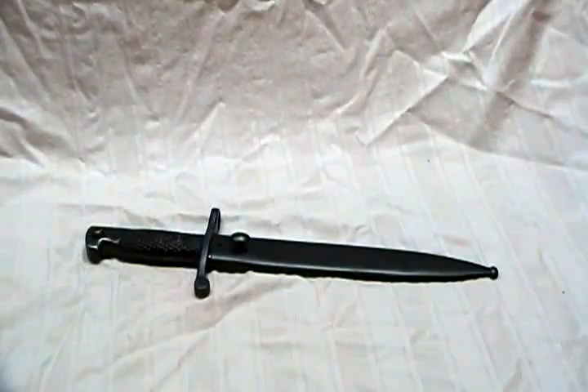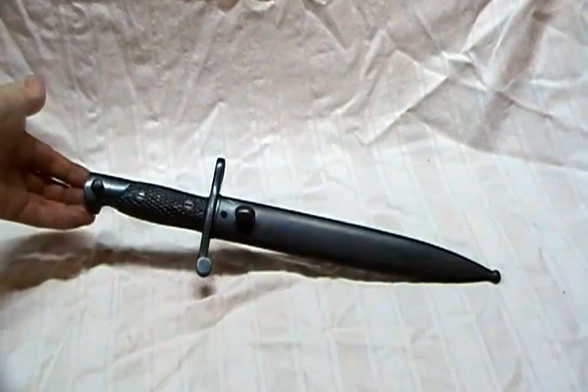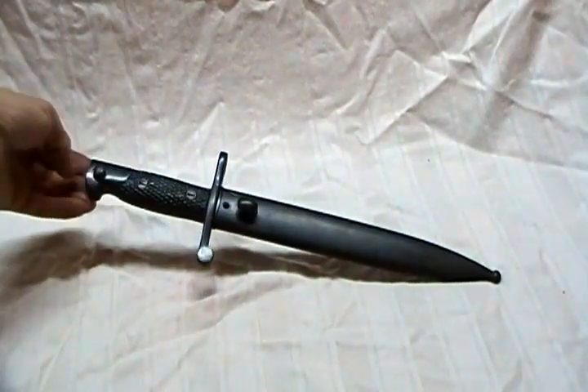Here we have a Spanish bolo bayonet. A real nice example — all blued construction with wooden grips.